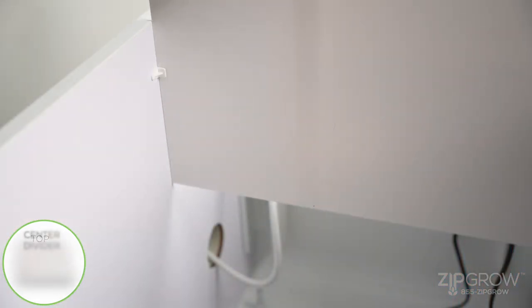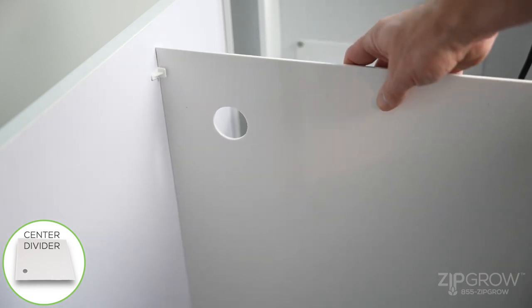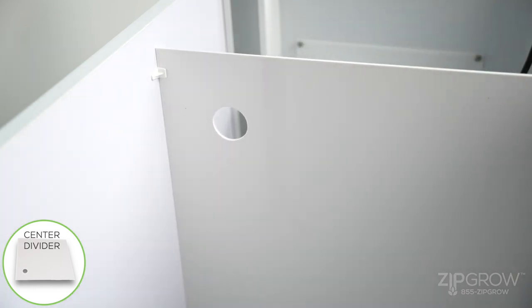Insert the reservoir divider by using the pre-installed channels. Ensure that the cut-out hole is in the top back side of the cabinet.